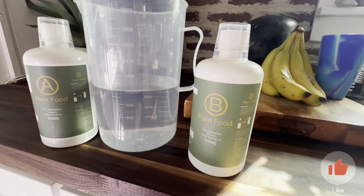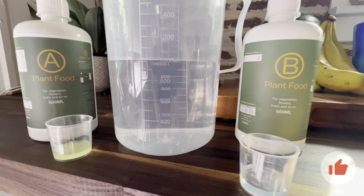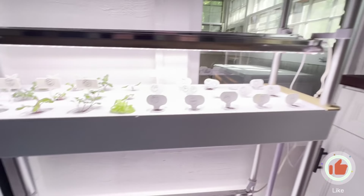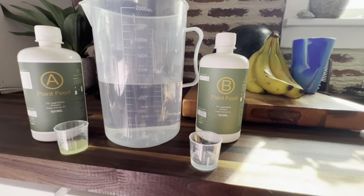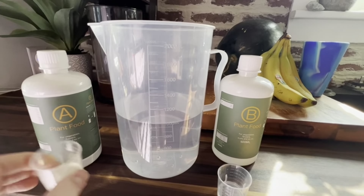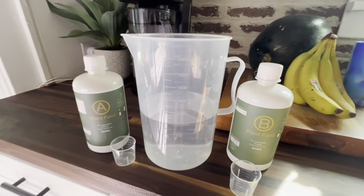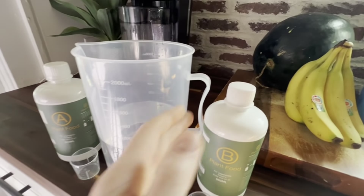Let's measure it out now and add it in. We've got it measured out, and this plant food actually came with this hydroponic garden. You really want to start adding this once your seeds have sprouted and are germinating. So let's go ahead and add this to our water, and now we can take our water and add it to our hydroponic tank.